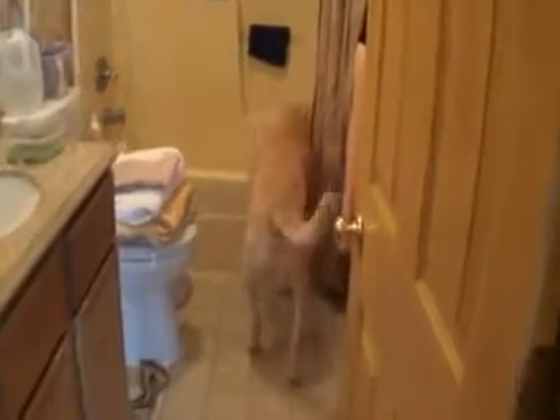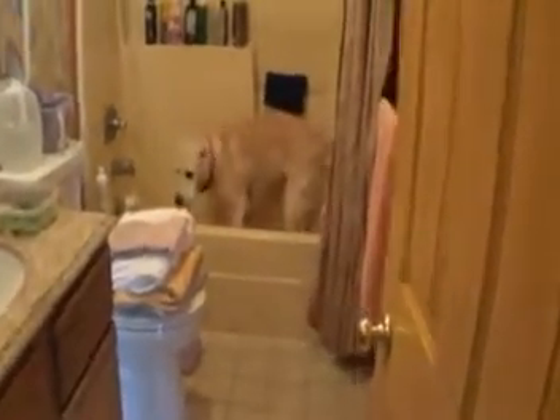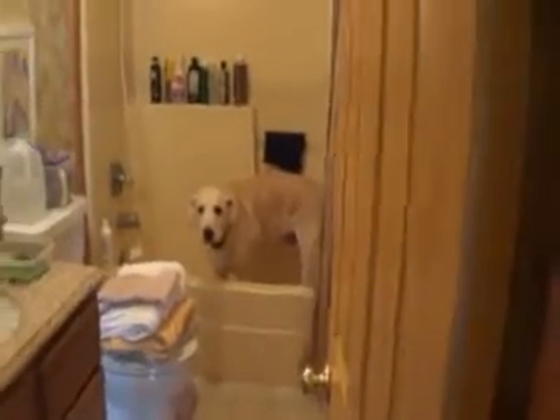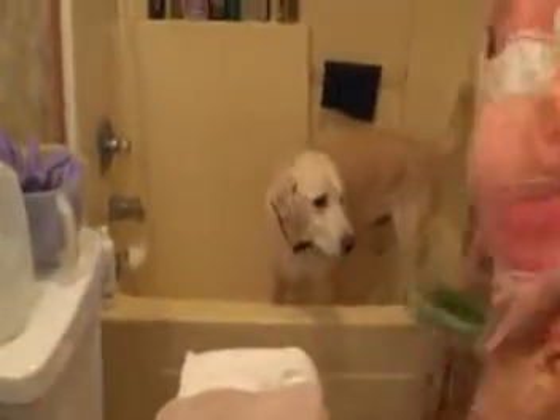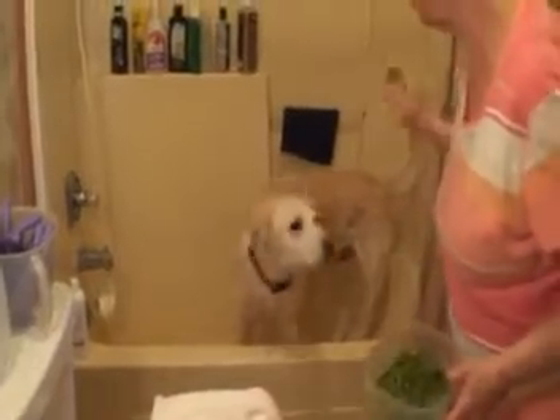Sam, let's go boy. Come Sam. Good boy. Get in there. He hops into the tub and he's a good boy.